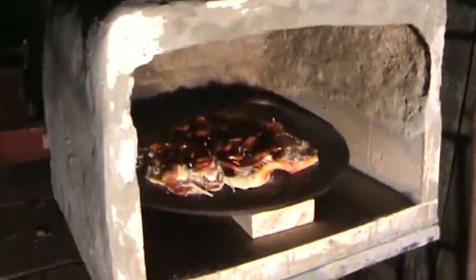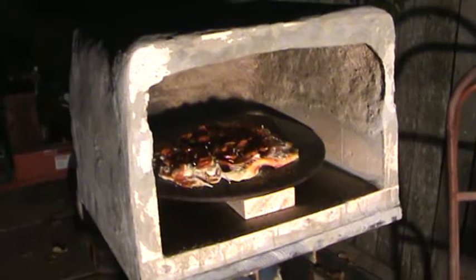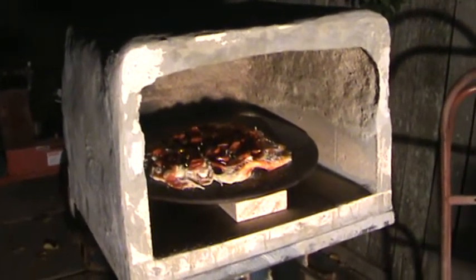We have pizza in the oven. I'm going to put the bricks back in where the door is supposed to be, and then we'll see how it cooks.